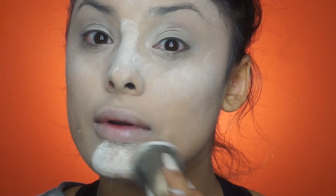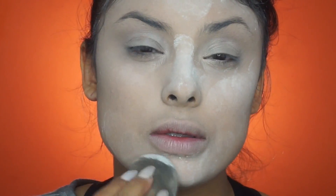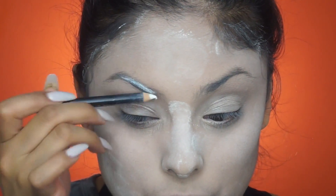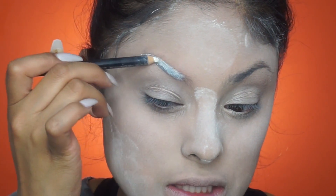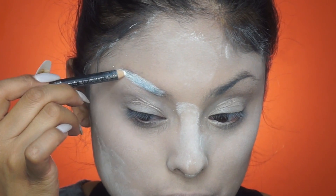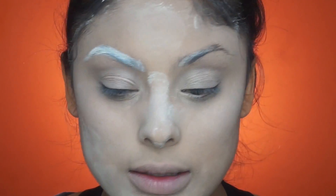If you don't have any white powder you can also use a white eyeshadow. For the brows, I'm going to be taking MAC's Fascinating Eye Coal and just coating the brows in this eyeliner — just so it has a base for the orange eyeshadow to stick on. It's also going to make the eyeshadow pop a lot more. It's going to look something like that, and it doesn't have to be perfect because his eyebrows are crazy.